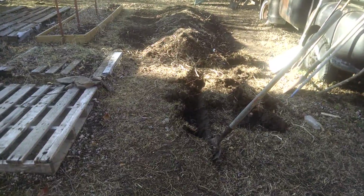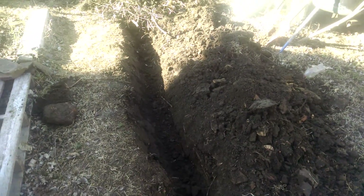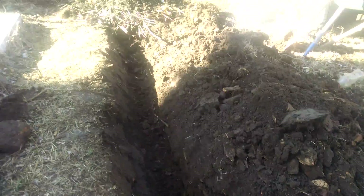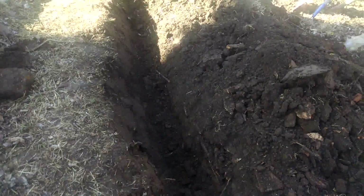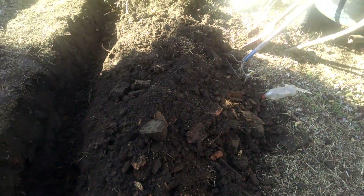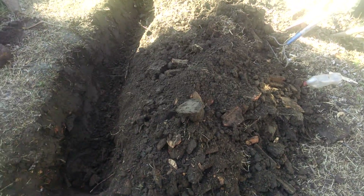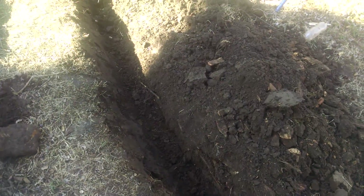I got it dug out to where I want it to be, about a foot deep. I'll mound it up about a foot and then put the dirt back on top. There are a lot of rocks. I keep burying a bunch of old masonry bricks and stuff out here — got some bigger rocks too. I don't think I have enough dirt.